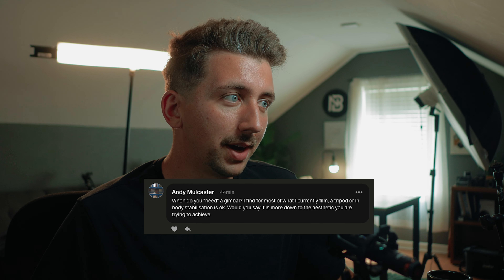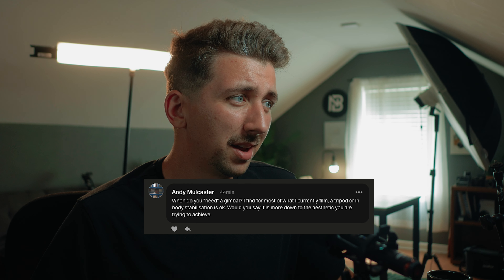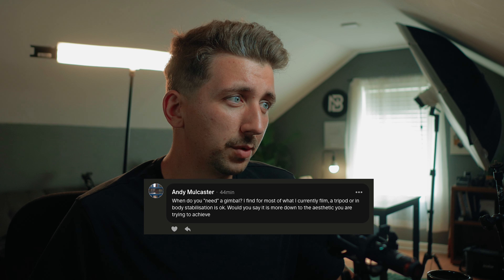Andy's next question: when do you need a gimbal? He uses a tripod and in-body image stabilization for most of what he films. There was a time when gimbals were getting really popular and everyone was shooting everything on one — even shots that didn't need it. Their camera would just live on their DJI Ronin, which I thought was weird. A gimbal is a specific tool for a very specific type of shot.